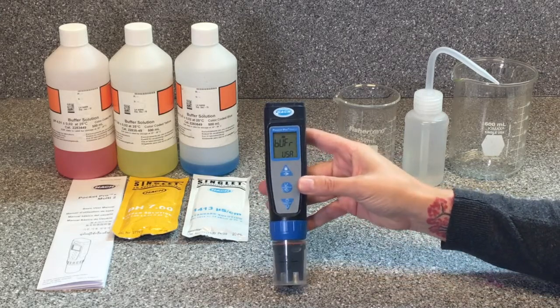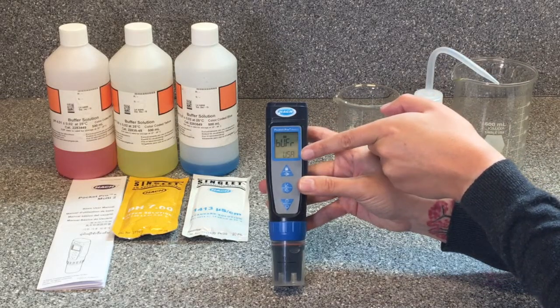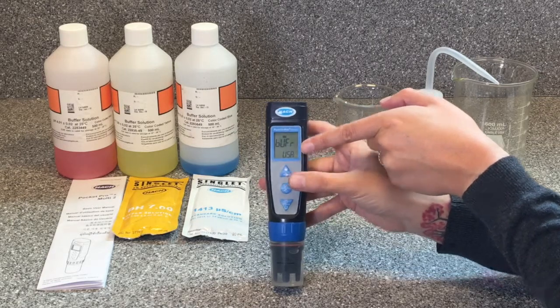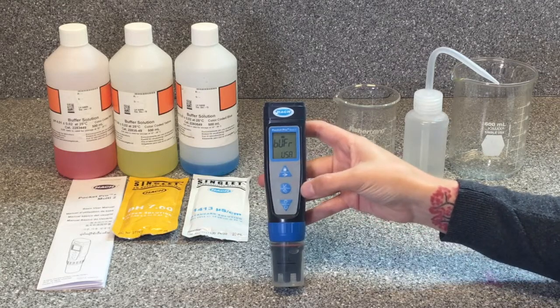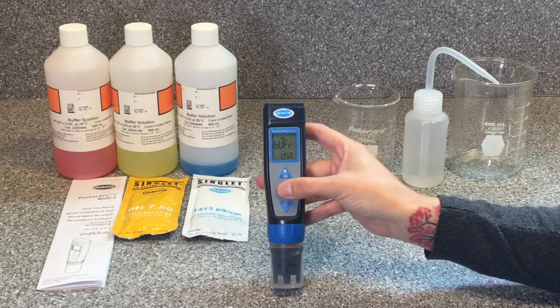That brings us to our first calibration setting — it should say 'pH buffer.' We need to make sure that it says 'USA' on the bottom of the screen, so it will use the standards that come with our Pocket Pro. If yours does not say USA, scroll through the options by clicking the arrow button once until it reads USA on the bottom. Once that's set, we can advance to the next setting by pushing the settings button once.